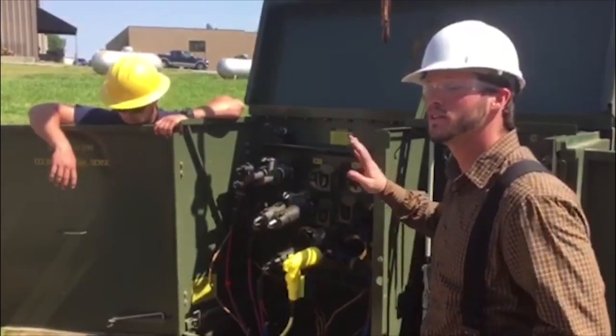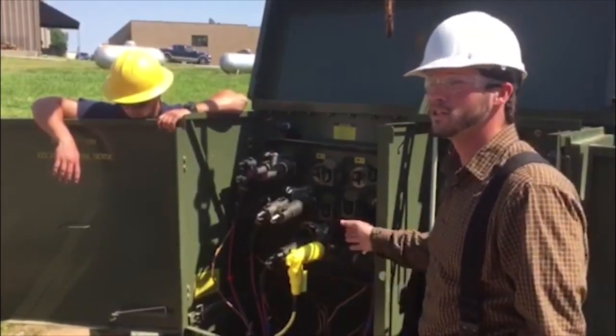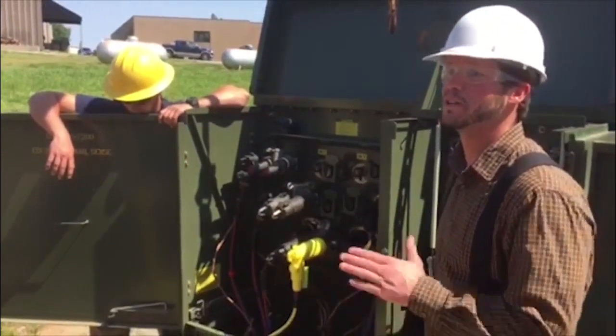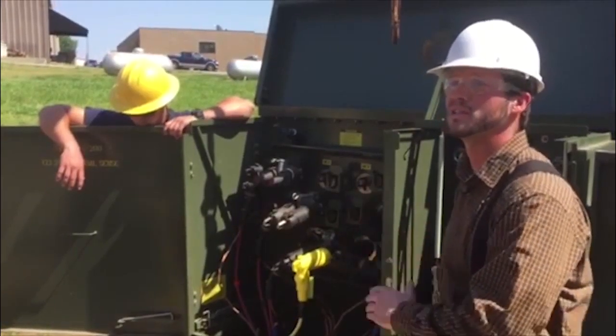Long story short, this is how you know it's safe to work on. Can you still work barehanded at this point? I would not want to — I'd still want to have my rubber gloves on and all my PPE when I'm working on this, even though it's grounded.